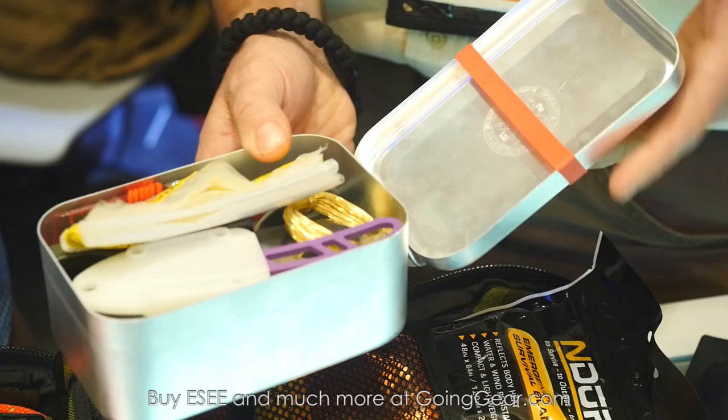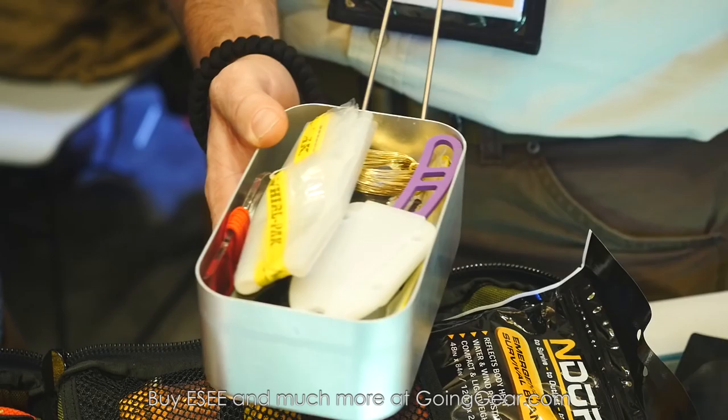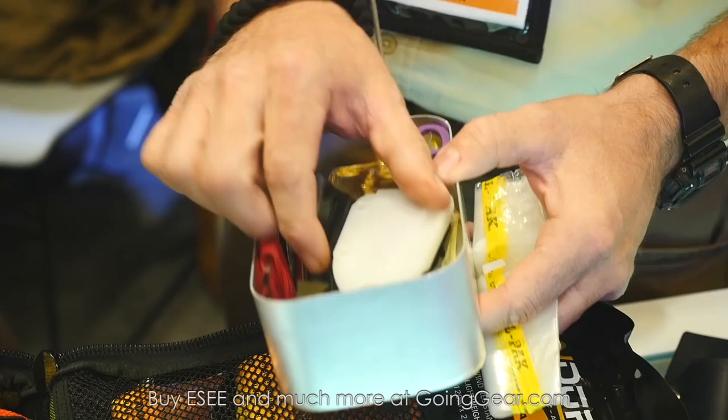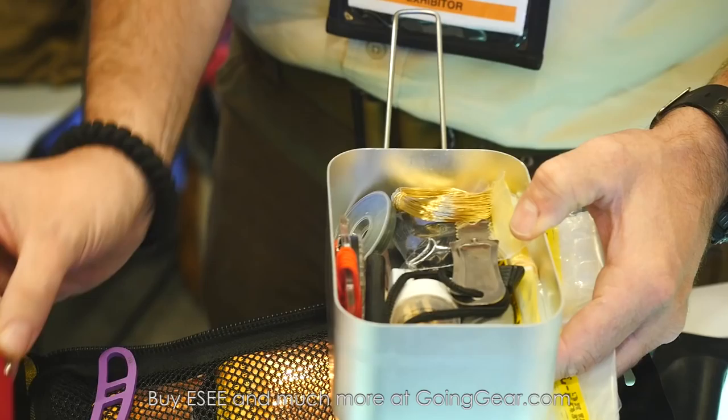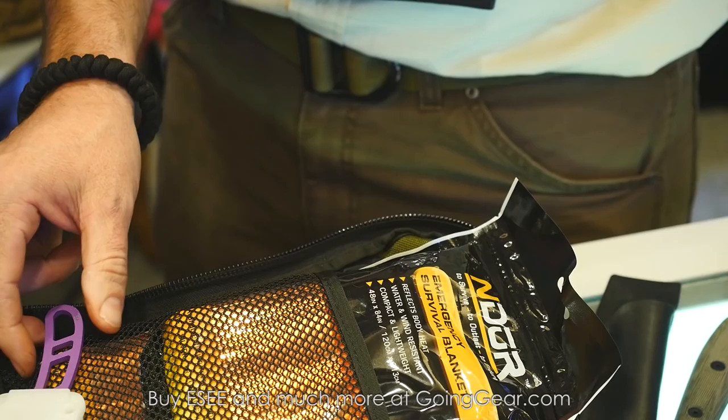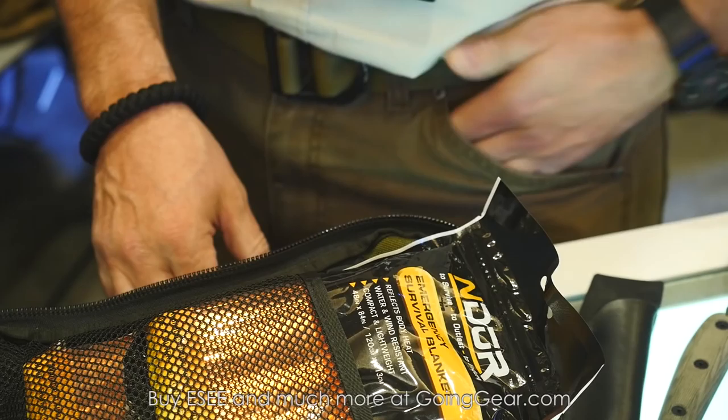Also releasing a mess tin survival kit. It comes packed in a mess tin that you can use to cook in or boil water for purification. We were looking at survival kits and a lot of the stuff on the market had low quality items, so we designed one with high quality. This will come with a Candaroo and also has a Victorinox Swiss Army knife in there. A lot of redundancy built in — several ways to make fire, several cutting tools, several means of cordage. There's a lot of contents in there and I don't think you guys missed anything. We tried to cover all our bases.